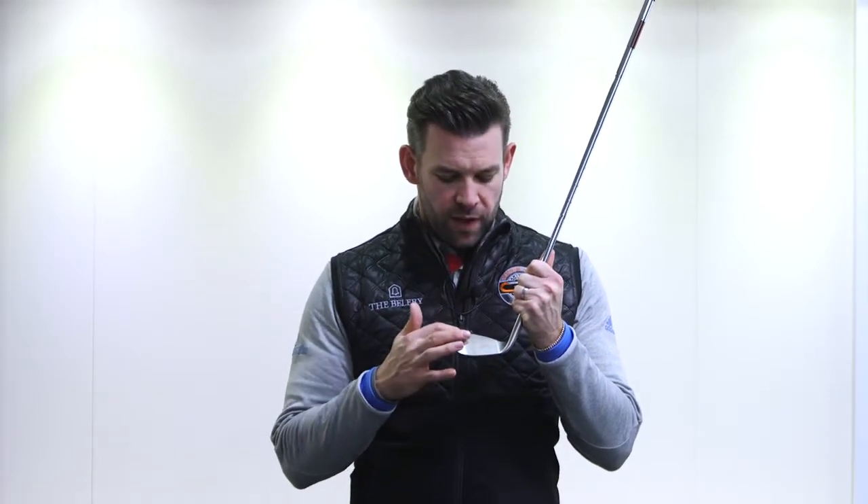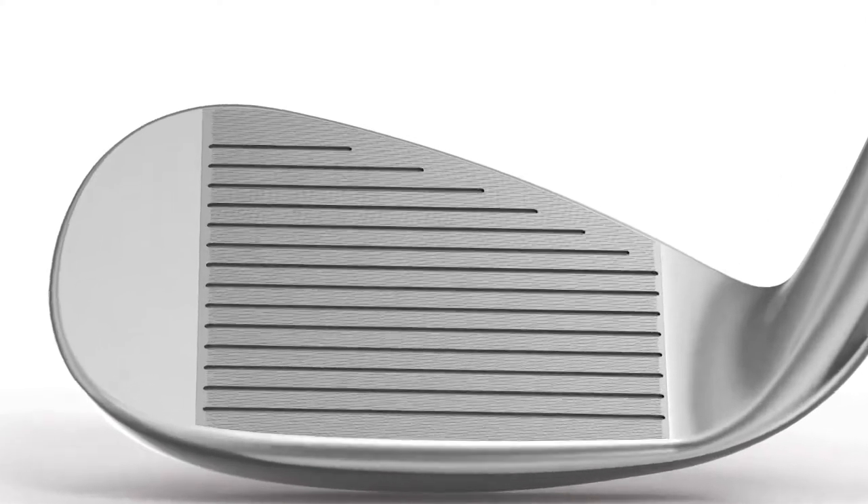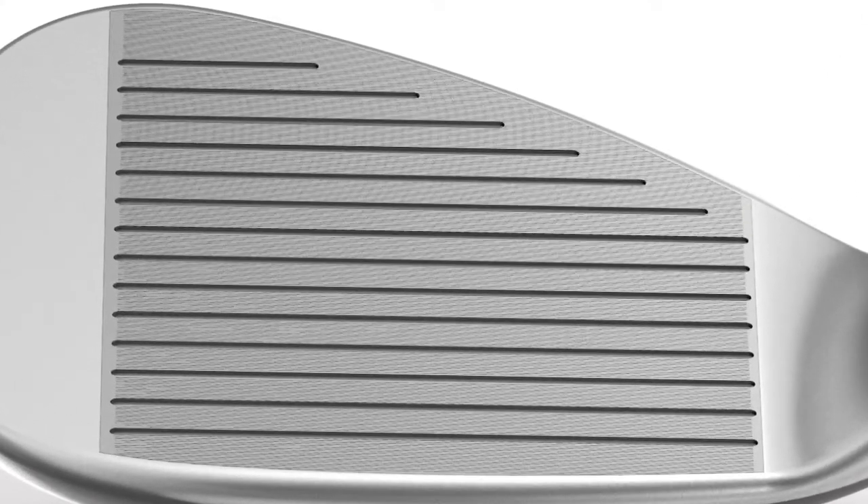We have a milled club face and then in between each of the grooves we have these what Wilson call laser etched spin lines. When you take a closer look you're going to see those — in between each of the grooves we have 11 of these laser etched lines. What Wilson are really trying to do here is increase friction and increase the amount of spin that you can put on the golf ball, which is certainly going to help you stop that ball a little bit quicker on the green.